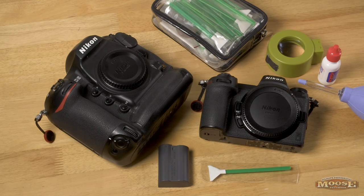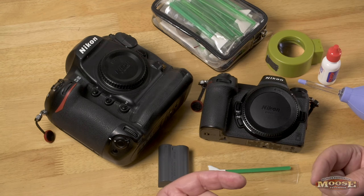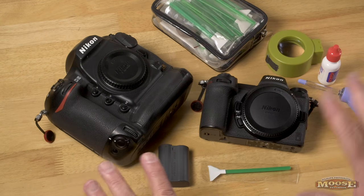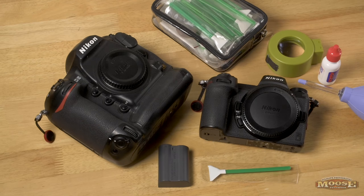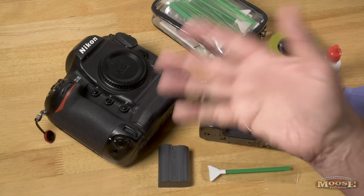That's how I'm cleaning my gear in 2019. Again, this is just how Moose does it — not recommended by anybody else. It's up to you whether you actually want to use this system or not. I'm just reporting to you and showing you the way I keep my sensors clean. Hope that helps. See you out in the field.